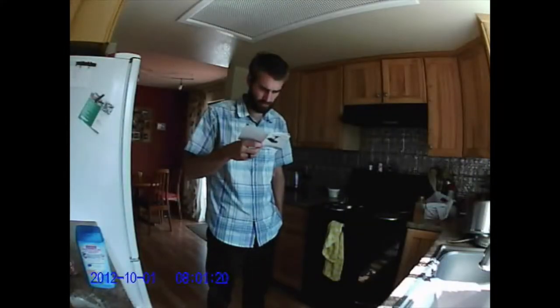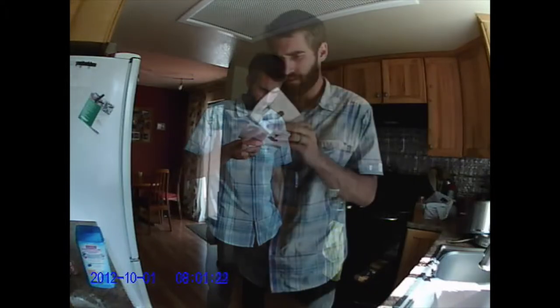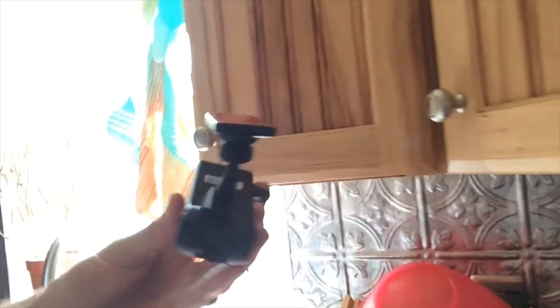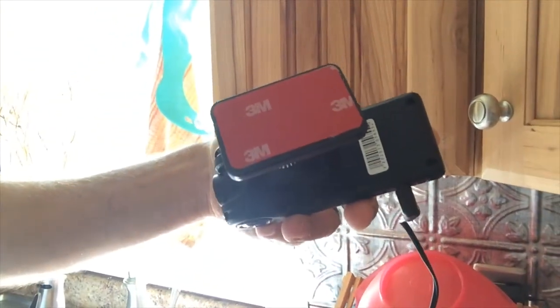Let's break down some of the quick features. As I said, I just temporarily put it up on the cupboard so I can take it off and show you. It comes with a little sticky pad right there, so you can put it all the way up on the ceiling if you'd like. Do note that the power cord is not very long — I'd say it's only about four feet in length.